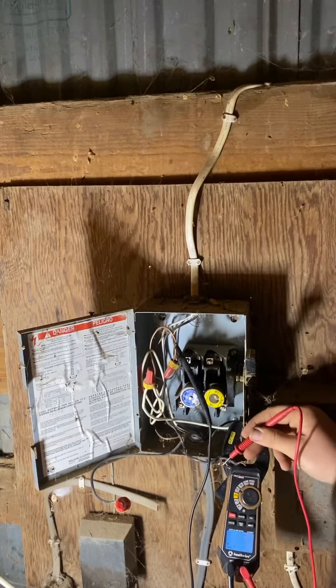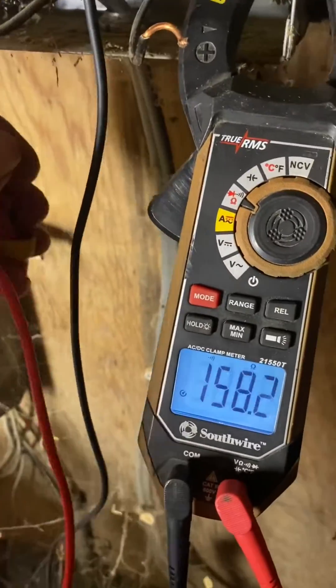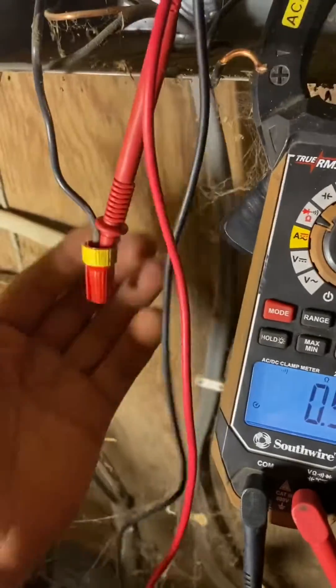I'm going to ohm out between ground and both of these wires, and it turns out it's the one on top. It heads over to this outlet. I'm not suspicious of the outlet so I'm going to ignore it for now and continue tracing. I'm going to leave my multimeter on continuity between this power wire and ground.